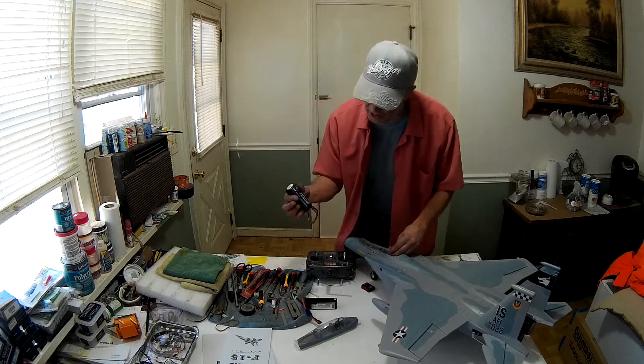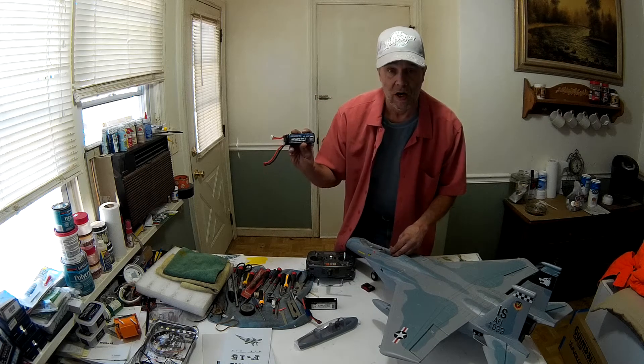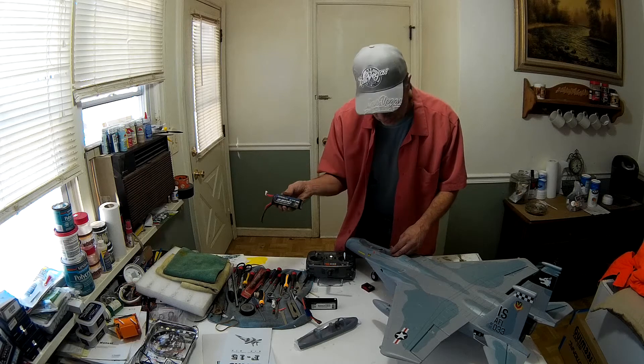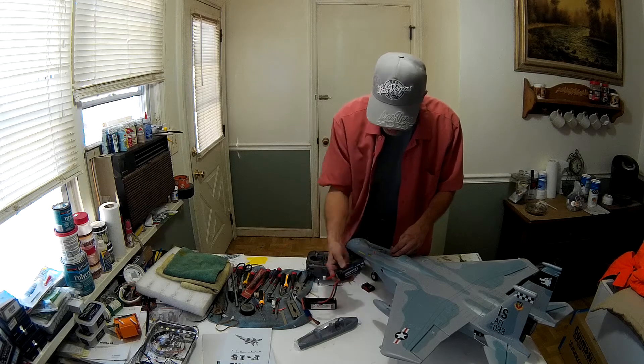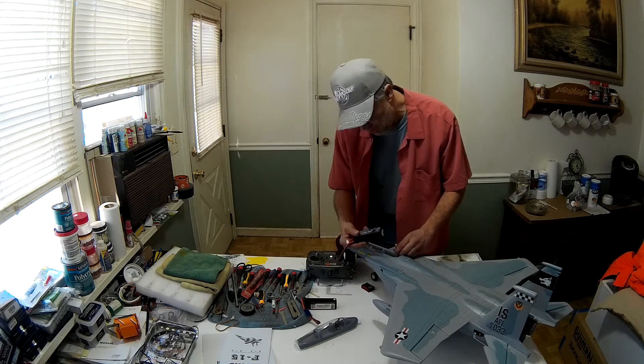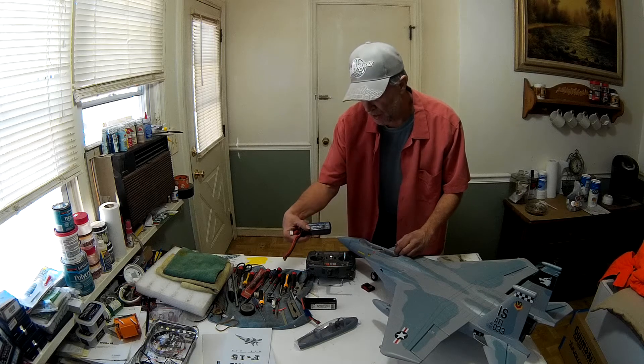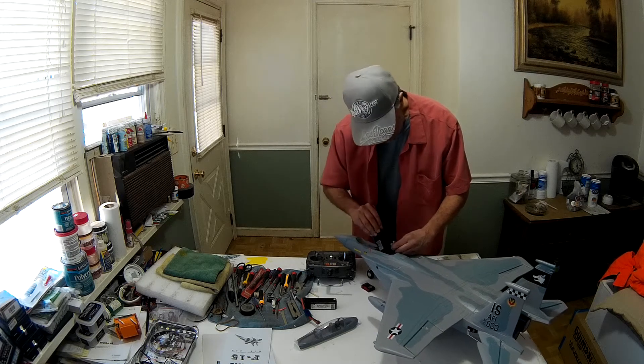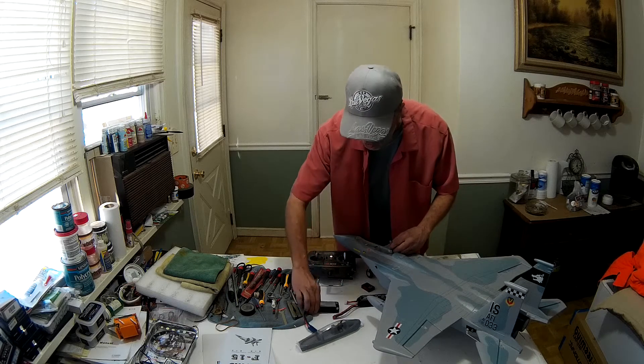Now, two fully charged batteries, both 2200. One is a 3S, one is a 4S. Both fully charged, similar size, similar style, similar capacity — both are 35C. We're going to start with the 3S.